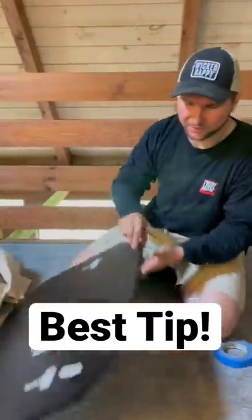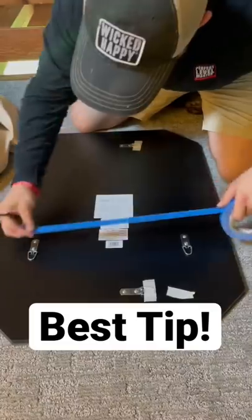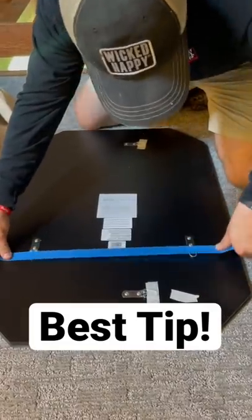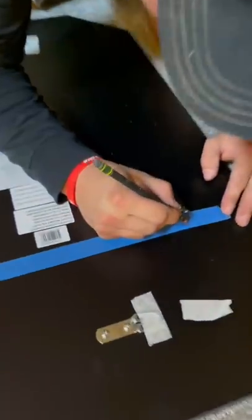I'll hang this mirror and let me show you a cool trick. Get to the back of it — you see I have these two loops here. I'm going to put my tape just right across those, like that, to mark where I want my screws to be — right there and right there. Find the midpoint.